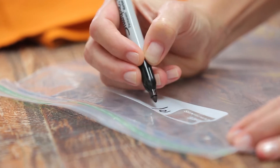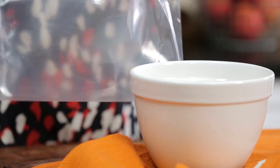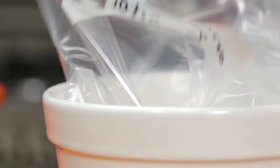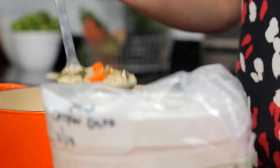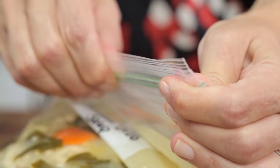Next, label and date one gallon or quart size zip top plastic freezer bags. Place each in a bowl and fold the bag over the edge. Ladle your soup or stock into your bags, then let out any excess air and seal.